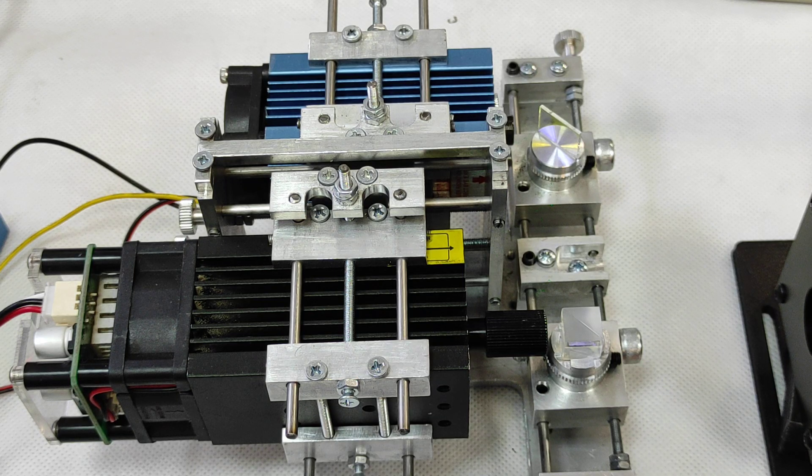Hello everyone, you're in Endurance Laser Lab. In this video I am going to present you our multi-beam laser system.